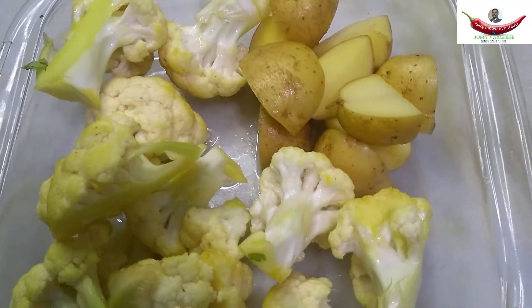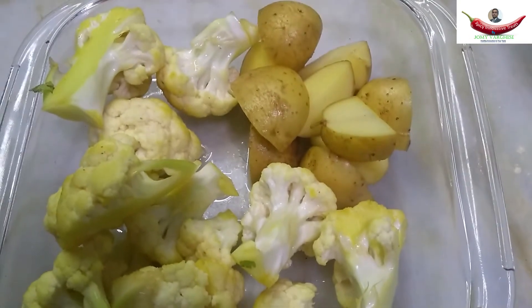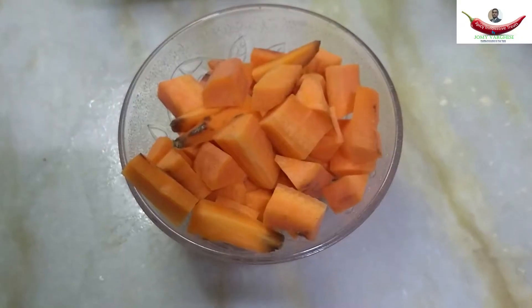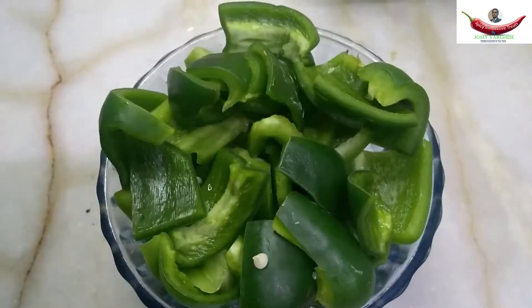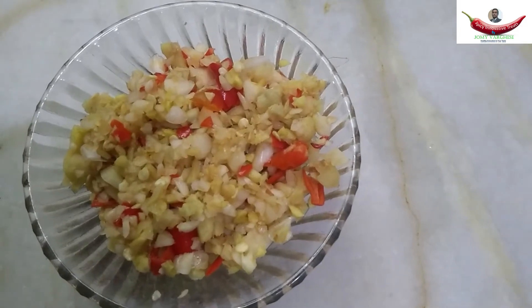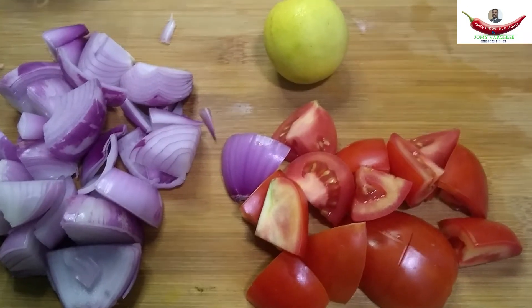Here I have some cauliflower and potato, cut and washed in turmeric water, chopped carrots, chopped spring onion and cilantro, bell pepper, French beans, garlic, ginger and red chilli chopped, tomato, onion.